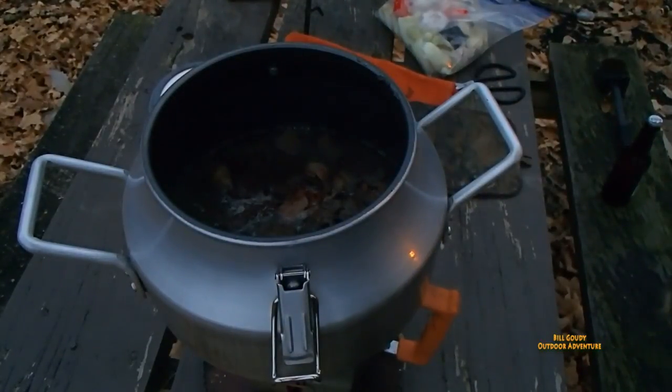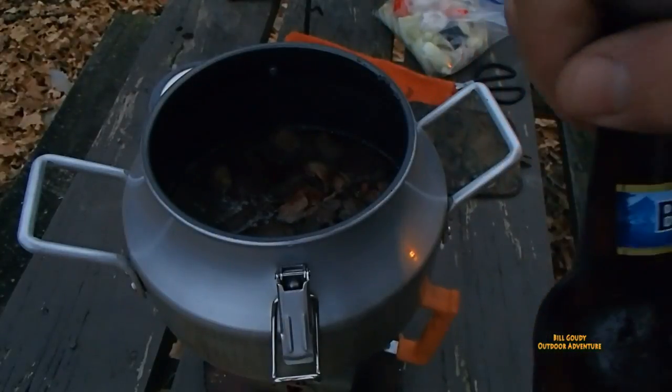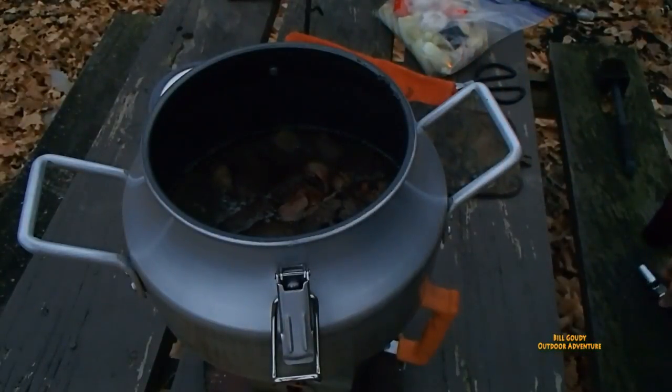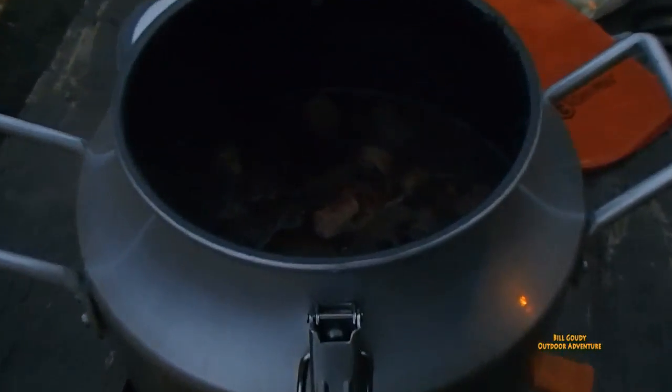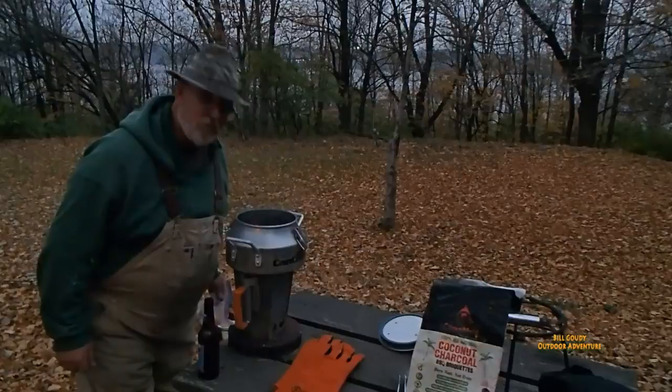I'll let that come back to temperature before I put the rest of the stuff in. I might as well have one for me while I'm at it — I'm thirsty. It's starting to boil already. That sure didn't take long — that's a good hot fire. That's an excellent hobo stove, I'm telling you. That charcoal is so hot. It's looking good.